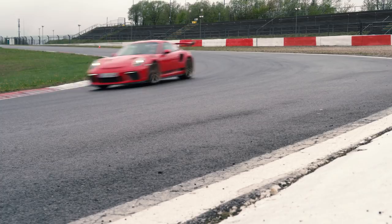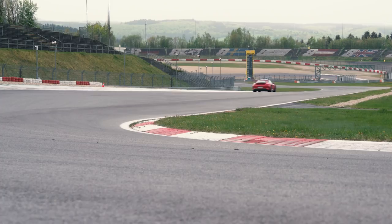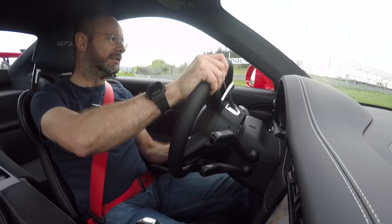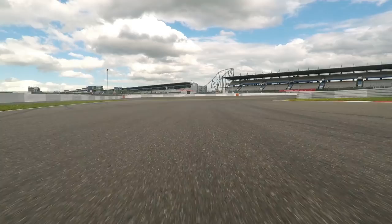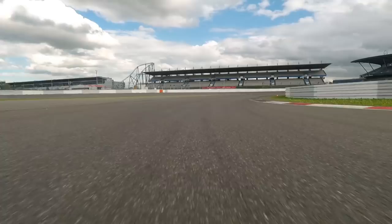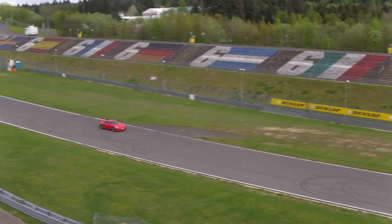That engine — that is what makes this car. It's a naturally aspirated four-litre, basically a cup engine, turned up to 520 PS, around 515 horsepower in the old money. It revs to 9000 RPM. It makes peak power at 8250 and peak torque — which is only around 360 lb-ft — at 6000 RPM. That gives you some idea of how revy and spinny this engine is.